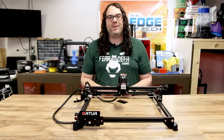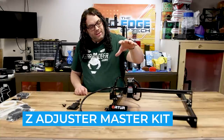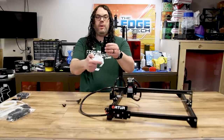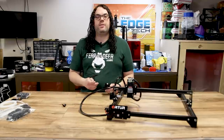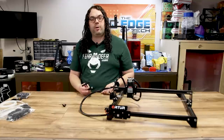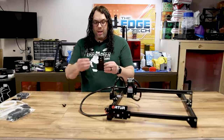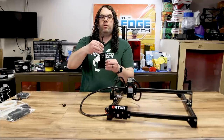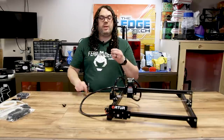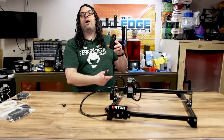Enough talking — let's jump into the build! We're gonna start with the Z adjuster focus master kit. It takes the adjustable focus laser and allows it to go up and down, which is really awesome because a lot of times you might have material that's taller or shorter and you need to get the laser closer or further away to hit the optical focal point. This is a super simple upgrade: it replaces the existing plate and uses a T-handle to move the laser up and down, giving you 40 millimeters of travel. We'll drop the laser on a bit higher so it has full travel range.